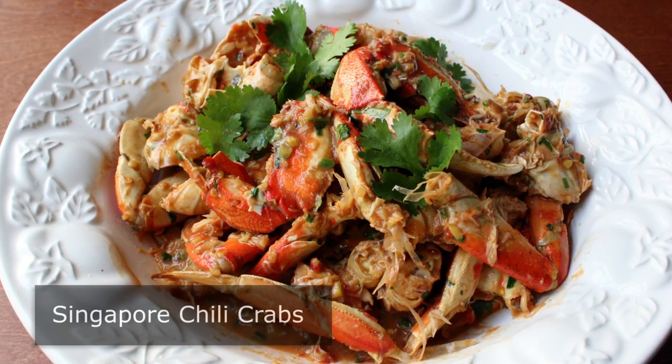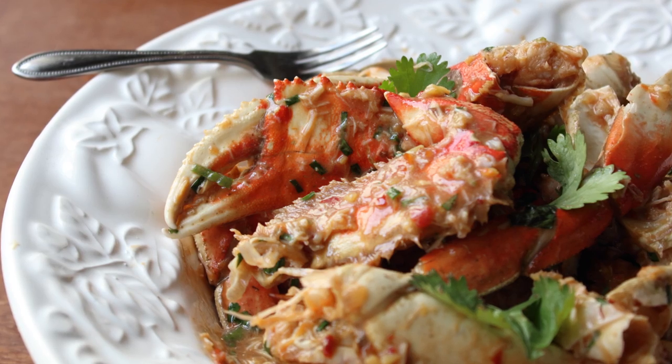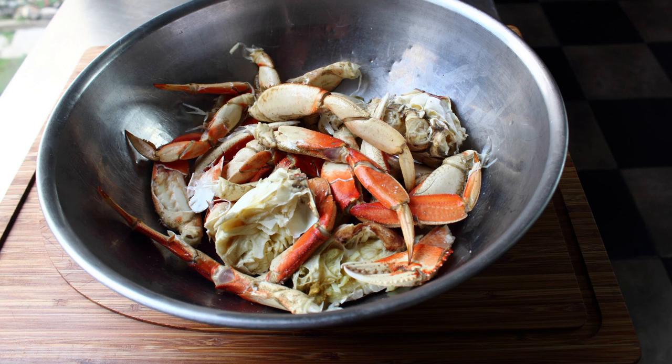Anyway, I'm very excited to show you my take on Singapore's famous crustacean sensation: the chili crab. So let's get started. You need some crab — in Singapore they use something called a mud crab, but we don't have that around here, so I'm going to use a couple of Dungeness crabs. This should work with whatever kind of crab you have access to in your region.